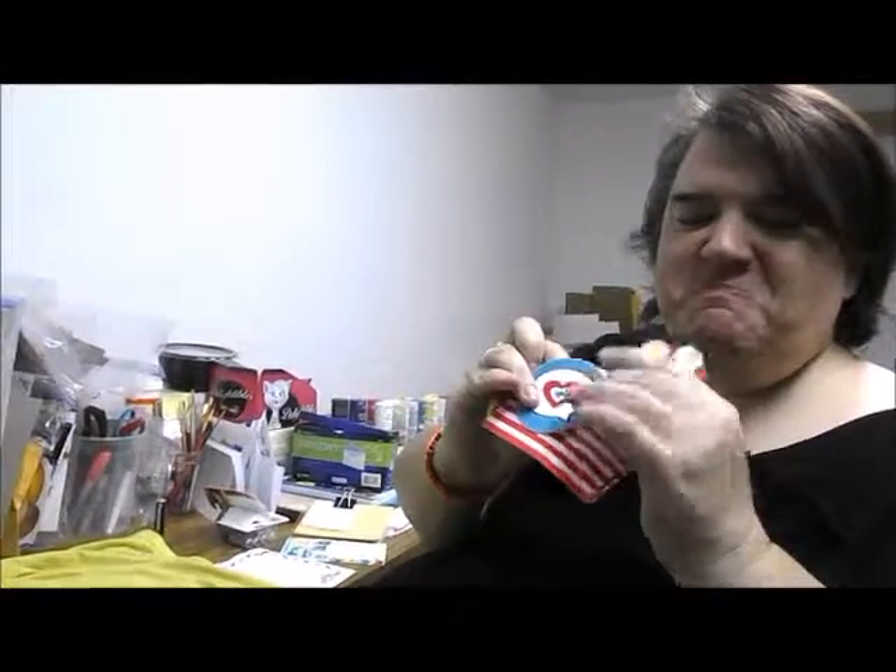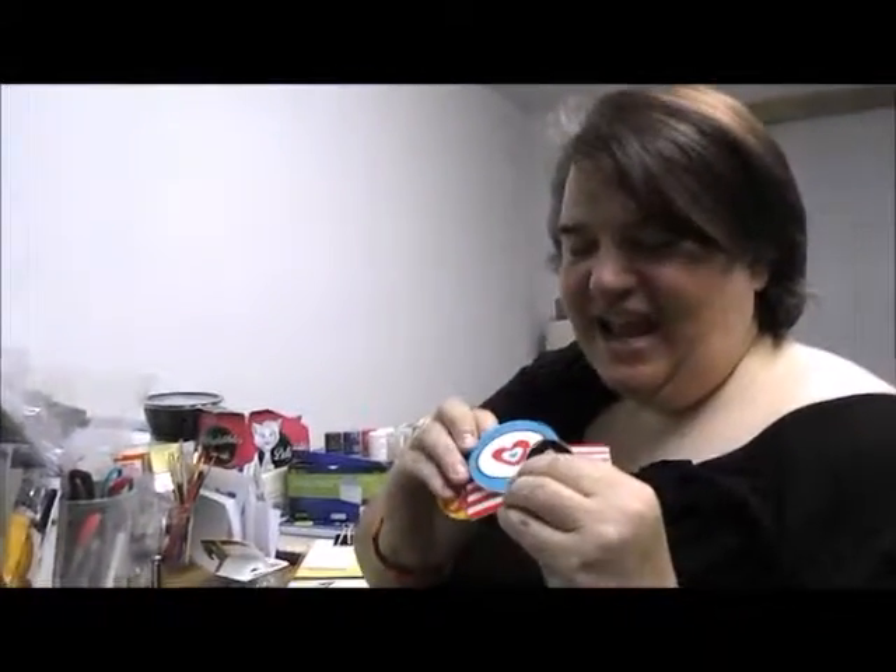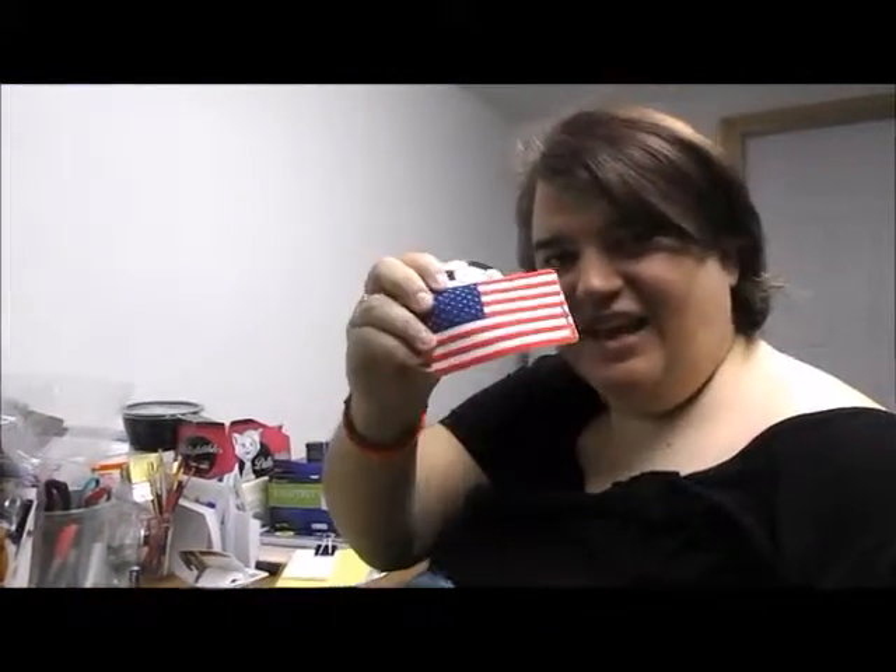This is the ones I received: this fun little monster looking one, a heart one, a USA flag, a soccer ball, and one that says Laugh Out Loud or LOL. There are several and this is just the ones I received.